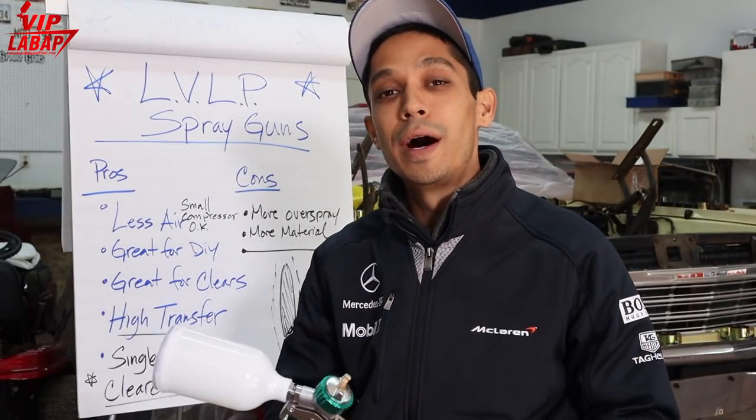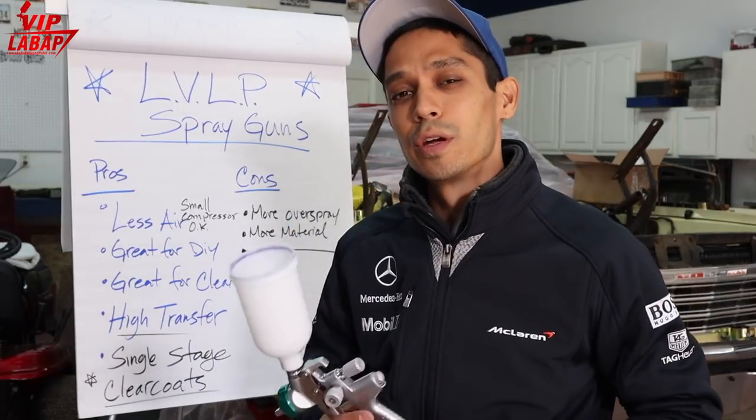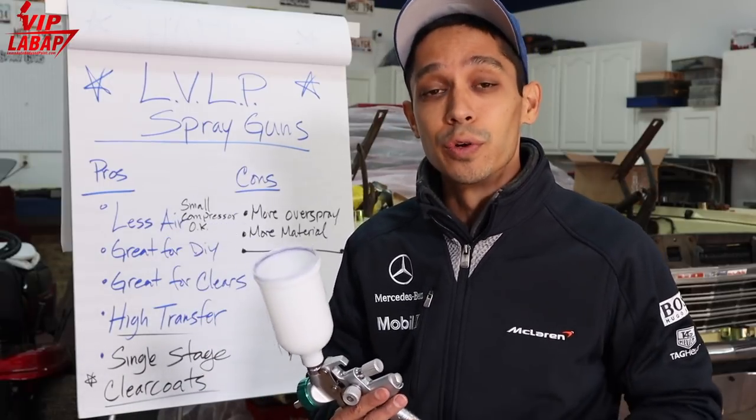What's up, Tony here from learnautobodyandpaint.com, talking about spray guns. Today we're going to talk about the low-volume low-pressure spray gun and why it actually might be a perfect fit for you.